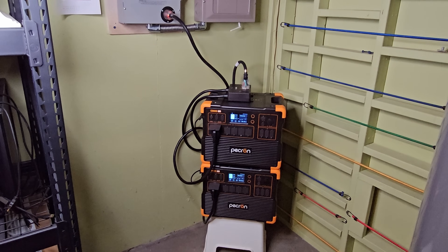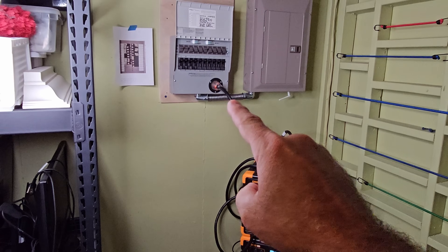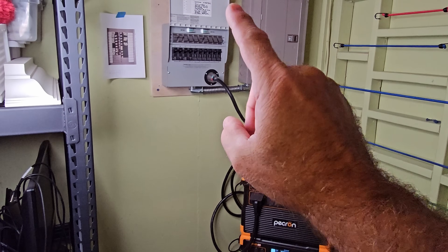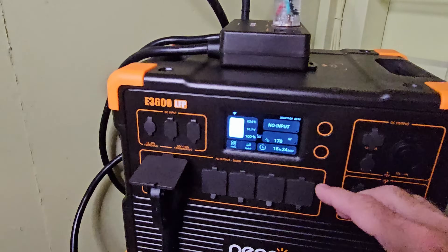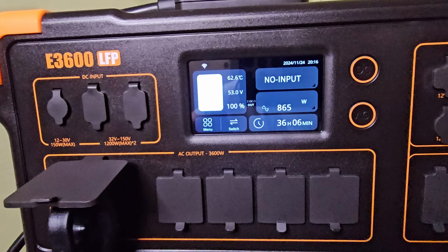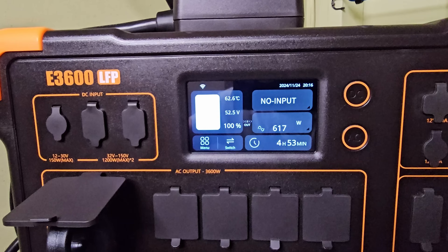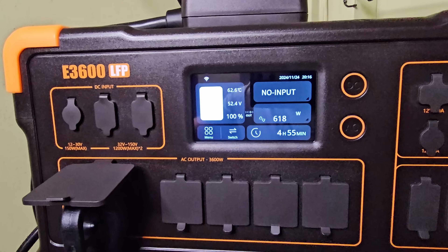A more practical use case: I decided to connect this to my manual transfer switch, which feeds my sub panel, so I can power pretty much the entire sub panel — all 16 circuits. I can hear my furnace starting to kick on, and you can see it's pulling off the top unit since it's running on 120 volts. We spiked up to a little over 800 watts and now we're running a consistent 615 to 618 watts — and again, this is just off one of the two 120 volt lines.